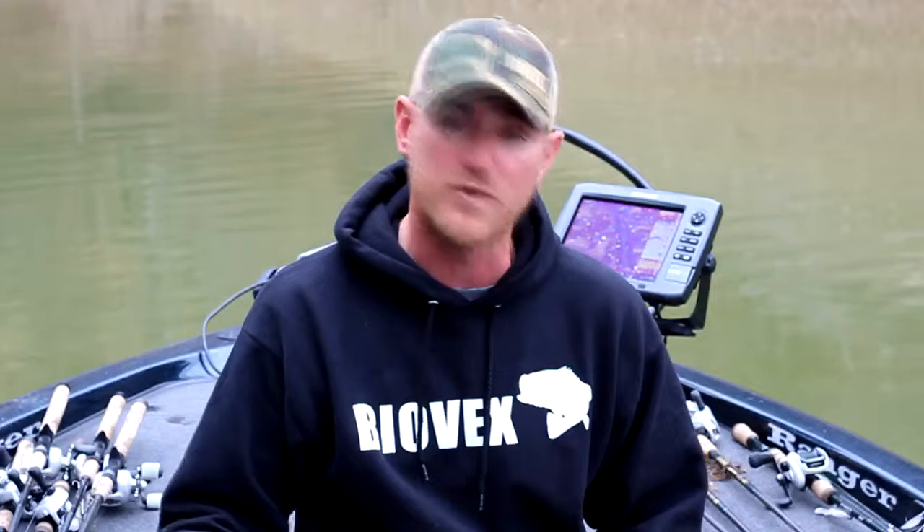Hi guys, I'm Josh Douglas, and today I'm out on Douglas Lake in northeastern Tennessee. It's springtime, we've got summer right around the corner, and I want to introduce you to two new baits that I'm extremely excited to throw this summer when the bass start feeding up after they get done with the spawn and the post-spawn kicks off. Both of them are from BioVex USA, a Japanese tackle company that's now here in the U.S. at BioVexUSA.com.